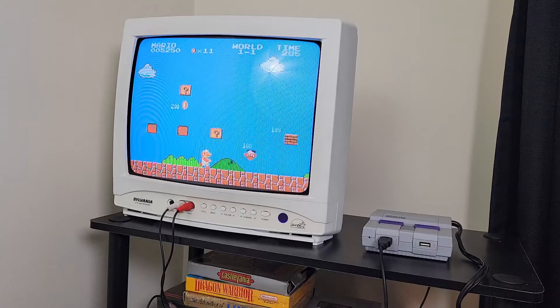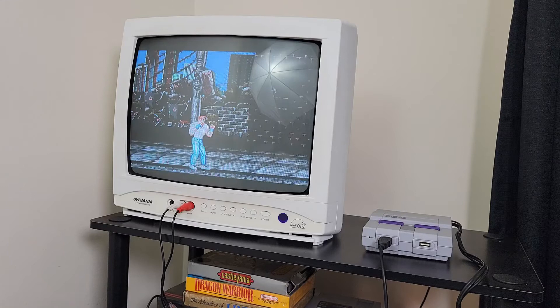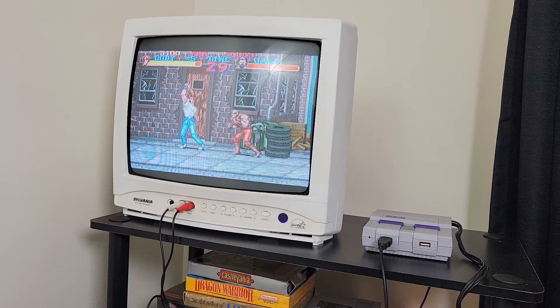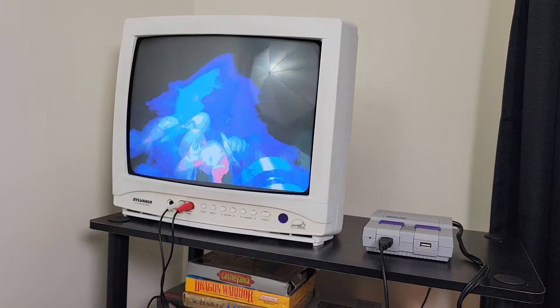Now let's try another game — here we have Final Fight for the Super NES. The game looks great. I'll try one more game, a Genesis game — and now for Sonic the Hedgehog 3 on Genesis.